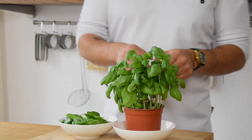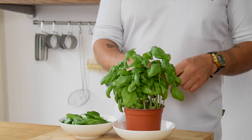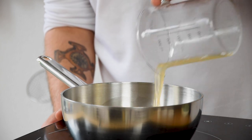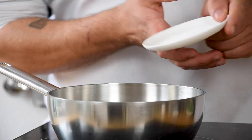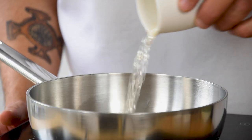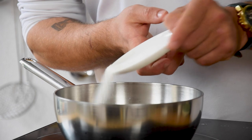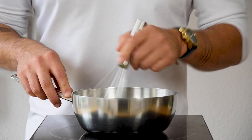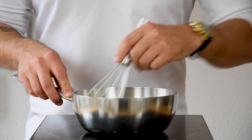We're going to start with the basil gel. First, pick enough leaves for 40 grams of basil. Pour 300 grams of apple juice in a saucepan and also add 2 grams of salt, 40 grams of tarragon vinegar, and 4 grams of agar powder. Give this a good mix and then bring it to a boil for 1 minute.